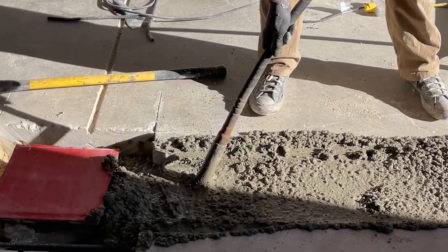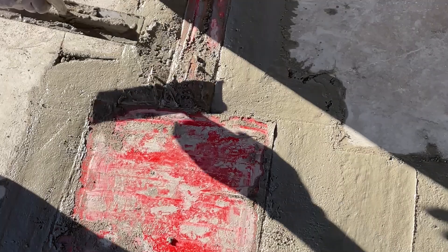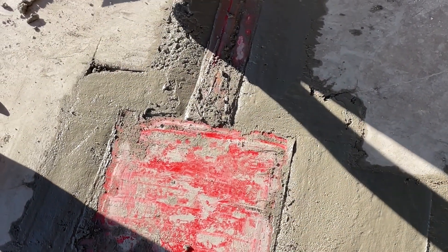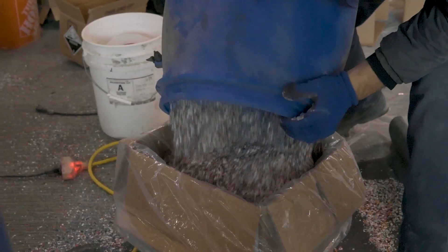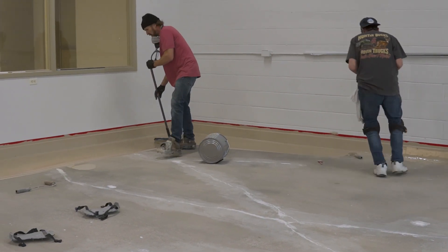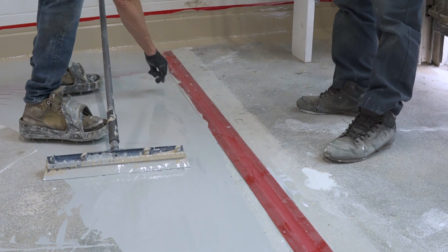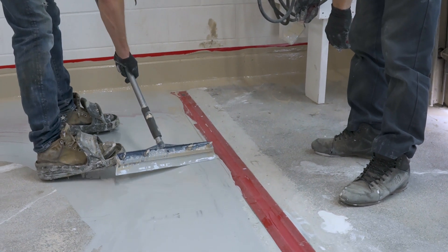We got this one complete. Put tight tight finish — you want to kind of bring it up close. Not tight enough, but about like that.